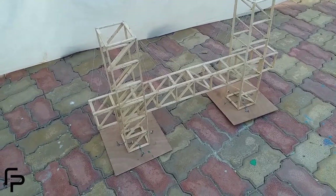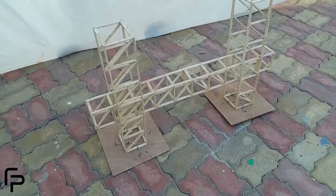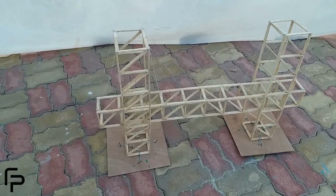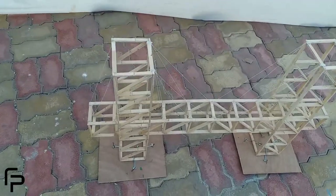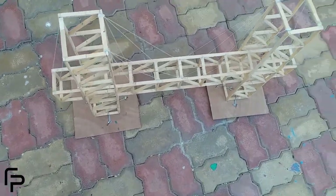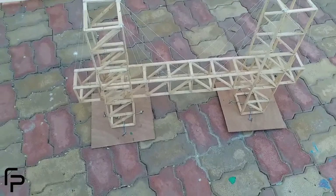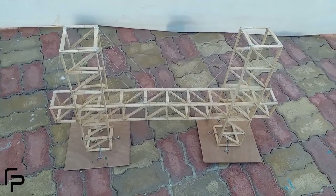The thickness of any member in the bridge must not exceed 3 popsicle sticks. Grooves are not allowed. Only single bracings can be used in the bridge — no double or cross bracings are allowed. There must not be any bracing as seen in the plan of the bridge. Only ash grade Fevicol must be used to build the structure, and the bridge must not be coated with any paint or Fevicol.